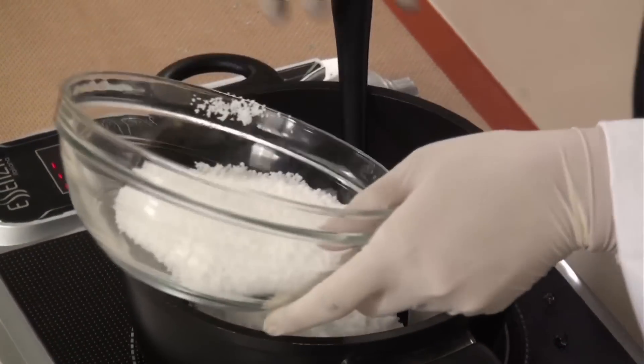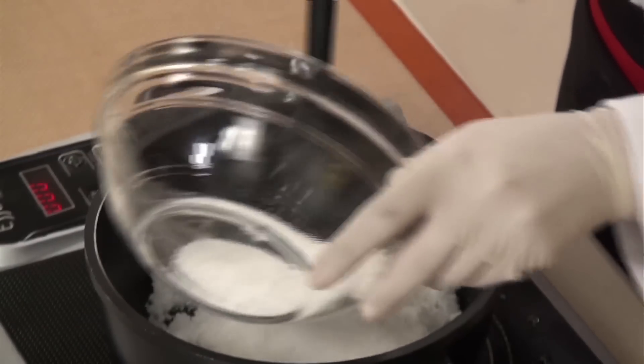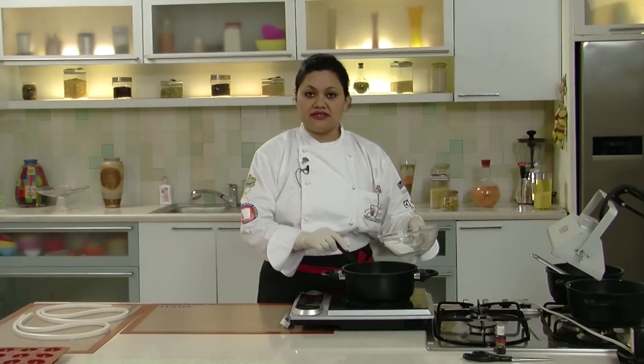For that, we have to cook isomalt in the same manner as we did for pulled sugar. You can refer to my previous video wherein I demonstrated pulled sugar flowers and ribbons. We will be cooking isomalt in exactly the same manner — melting it with a little water till it becomes crystal clear and cooking it to 160 degrees centigrade.